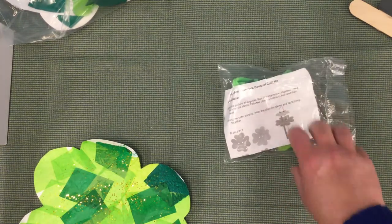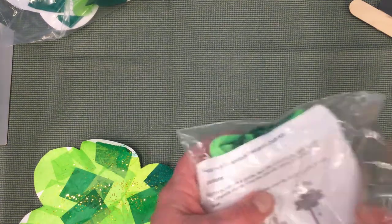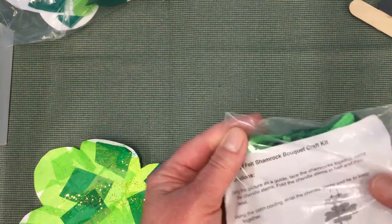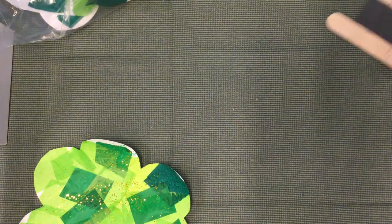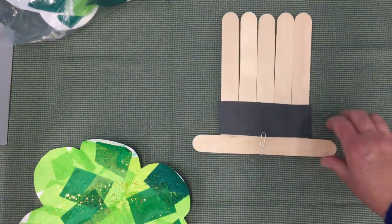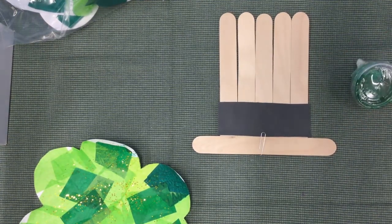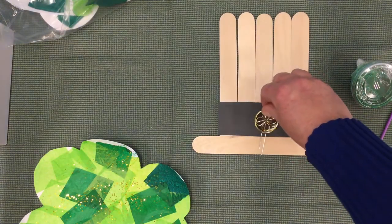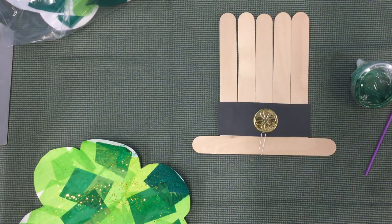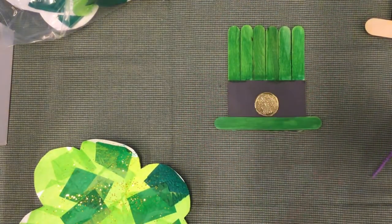Our next craft is a felt shamrock bouquet kit, and all of the instructions are right in there about how you build it into a shamrock bouquet. Then we have a leprechaun hat — we included some green paint and a paintbrush for you to paint the hat. After you're done painting, take your gold medallion and glue it right on in the middle. It will look like this when you're all done.